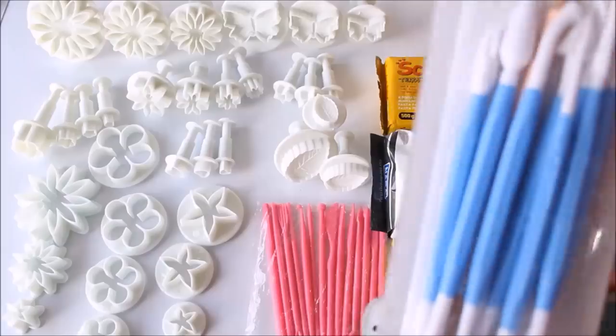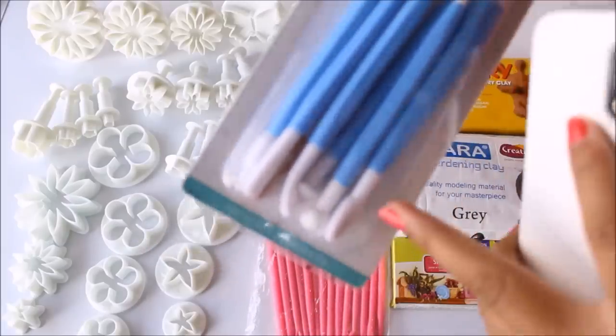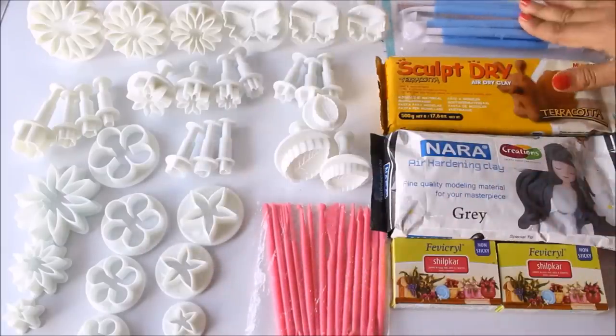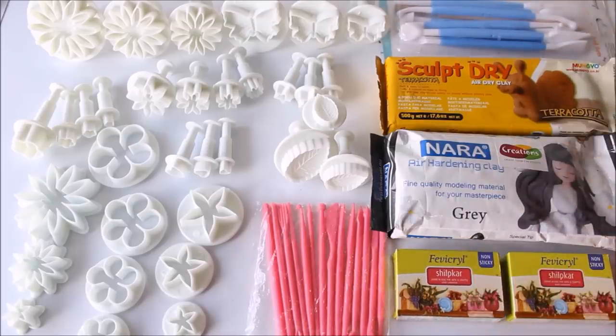The second set of tools I bought online is the modeling tools set. This is a set of eight tools where both sides have different shapes, which is very useful for clay modeling.